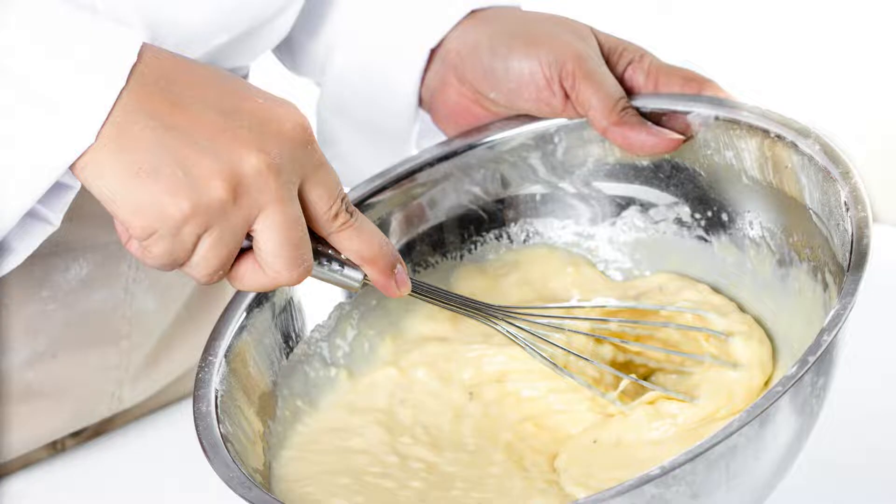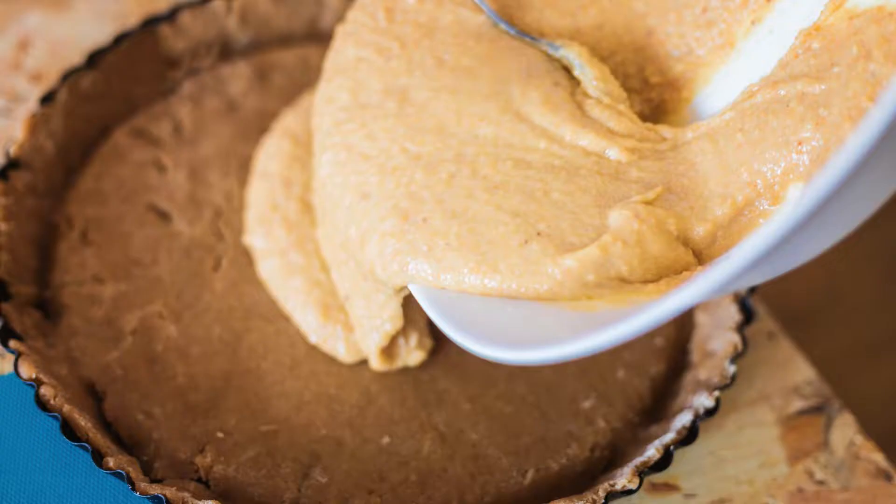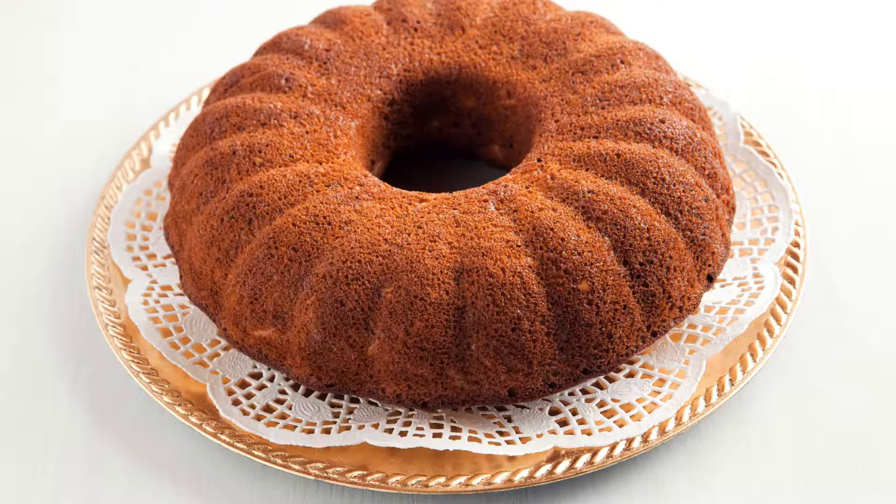Combine: add the wet ingredients to the dry ingredients and mix until just combined. Fold in mix-ins: gently stir in the grated carrots, nuts (if using), and coconut (if using). Bake: pour the batter into your prepared pan and bake for 30 to 35 minutes, or until a toothpick inserted into the center comes out clean.